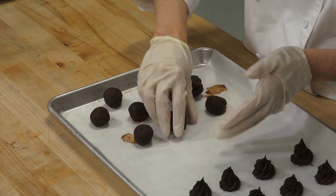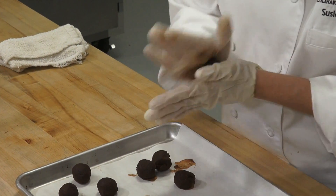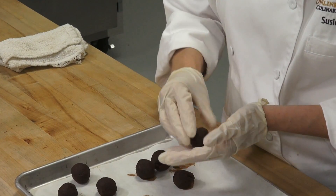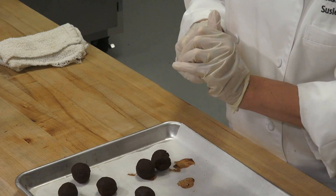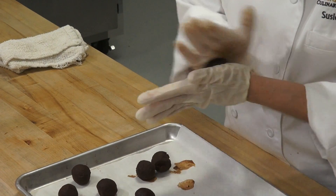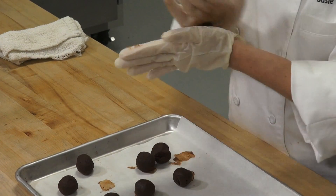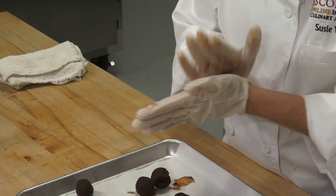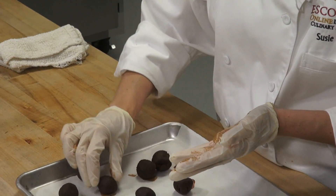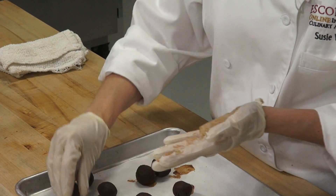We're going to roll these in some nuts. You can roll them in cocoa, sprinkles, coconut — whatever you like. Pistachio nuts are really nice. You can roll them in powdered sugar too, but be mindful that the powdered sugar is going to dissolve on you a little quicker.